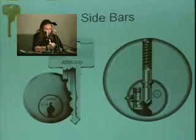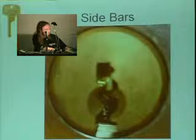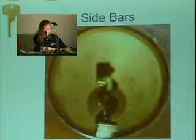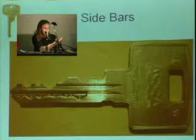I have it here, and I have pictures. Right here is a picture of the little sidebar pins. And here is a picture of the key — it has that set of cuts that touch the sidebar pins and raise them to the right places.